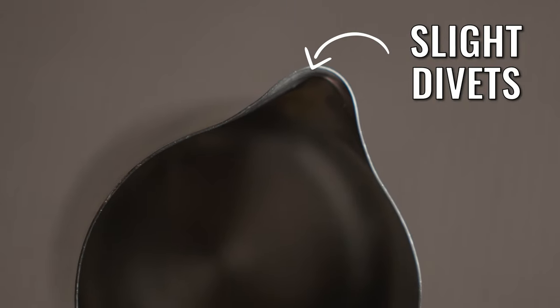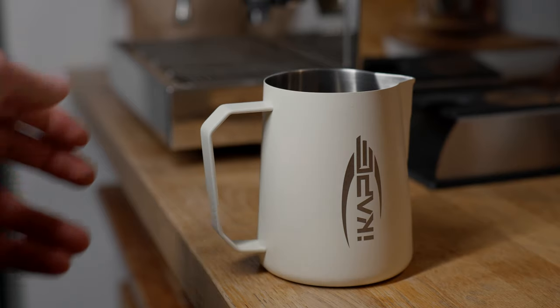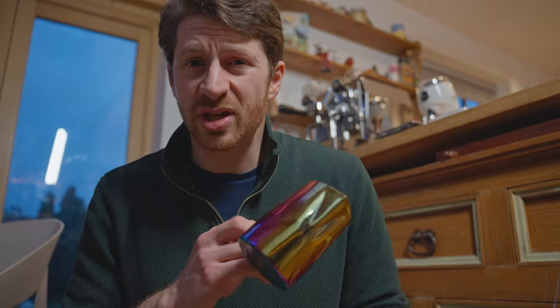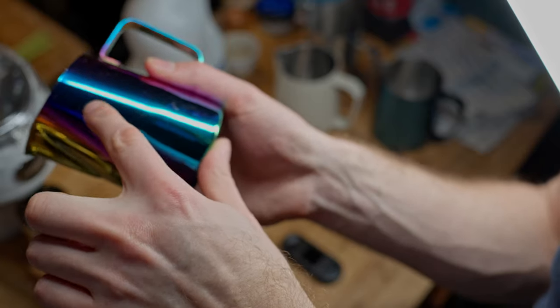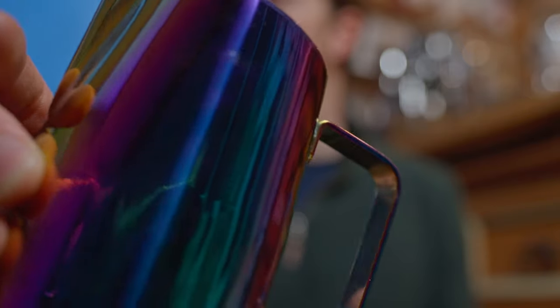You might order one and receive a wonky spout that doesn't go down the middle, and it'll screw up all of your pours before you even start. Paying a little bit more helps you get that quality assurance so you don't end up with a dud, and you'll also get a better designed jug that allows the milk to flow at the correct speed and angles to get nicer designs. Also, on cheaper jugs the paint job is much more likely to scratch and look worn more quickly — more expensive jugs have better paint jobs.